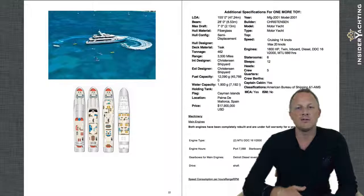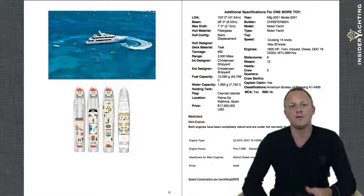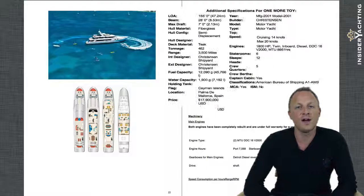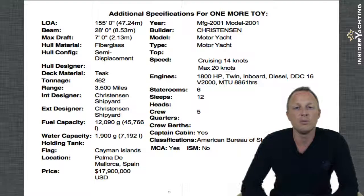Looking through some of the specifications now — this is quite a lengthy write-up so I won't go through every area; you can read through at your leisure via the yacht pack. A few main features: 155 feet, 28-foot beam, a very shallow draft of only seven feet — great for tight areas. Fiberglass hull and superstructure, so no worries about corrosion. She has six staterooms for 12 guests. MTU engines are at around 9,000 hours and have just had a complete rebuild this year, so they have a full bumper-to-bumper one-year warranty.